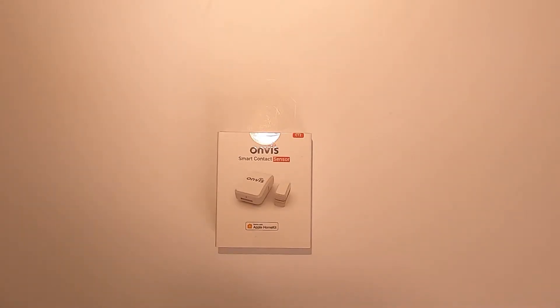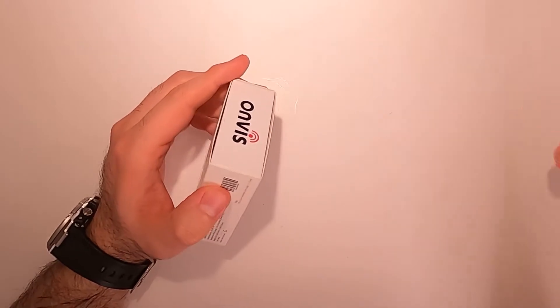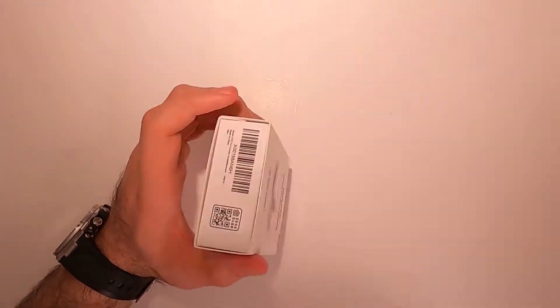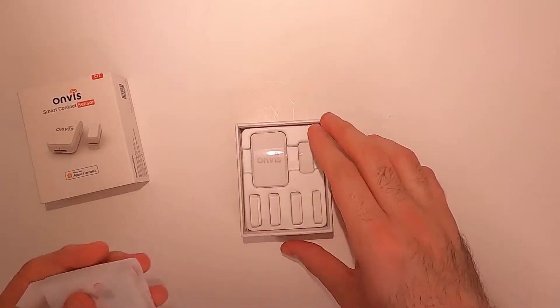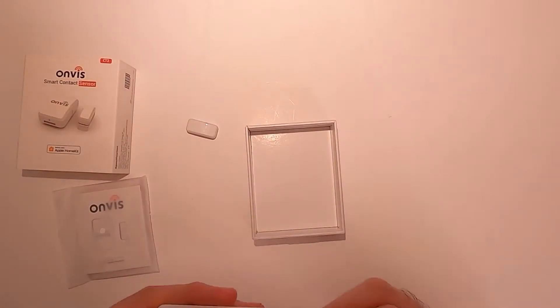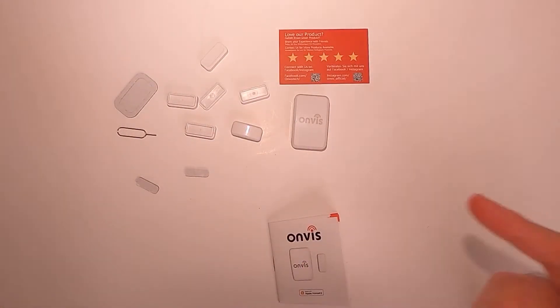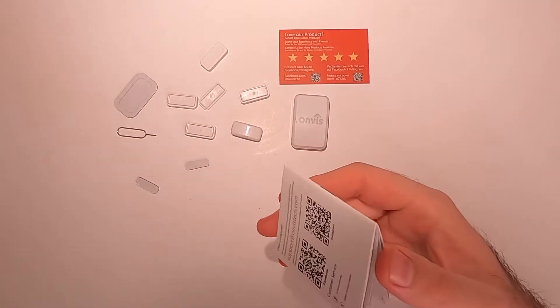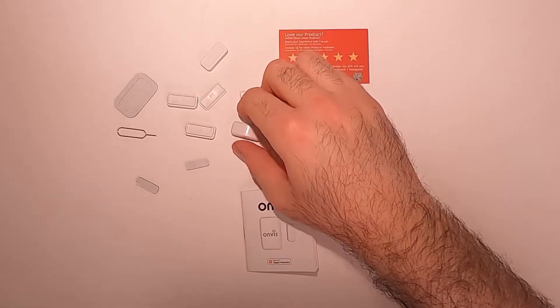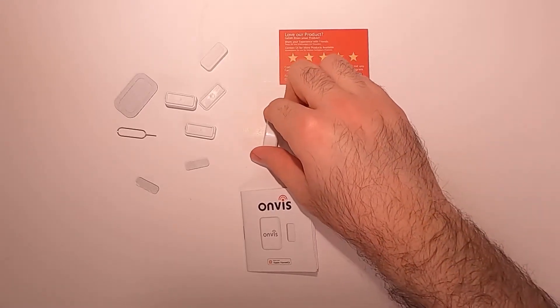The first thing you'd notice is that the box is really nicely done and it looks like a quality item. Inside the box you get the contact sensor, the magnet, some stickers, the user manual, and these little spacer pieces in case your door or window doesn't have the same height.